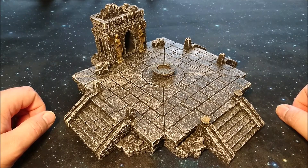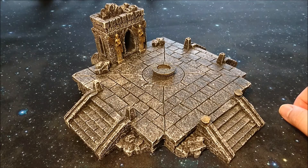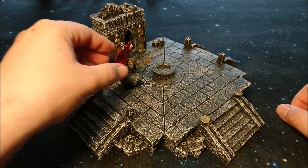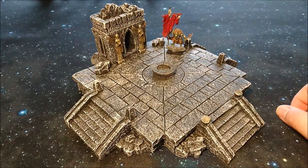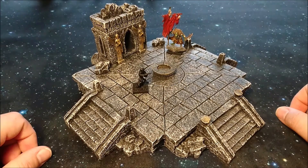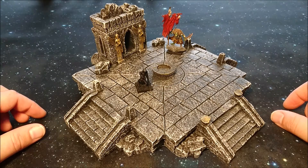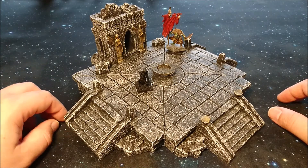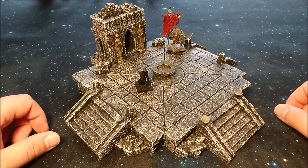Then there is the comparison with models. I have my Orc Flagger here — which isn't finished yet — and as you can see, it actually fits pretty well next to the altar. You can also place one of my skeleton catapult crew here. You can use this for a variety of games; I think one of the most interesting would be a fantasy skirmish or tabletop game. I can see it being used in games like Frostgrave, other Osprey skirmish games, or even Malifaux.